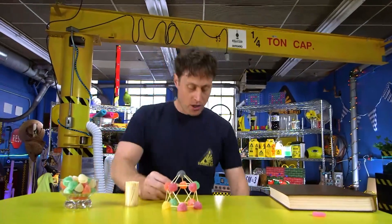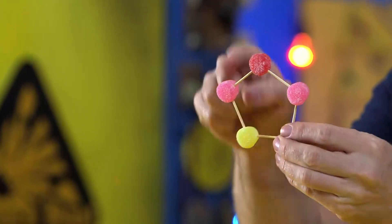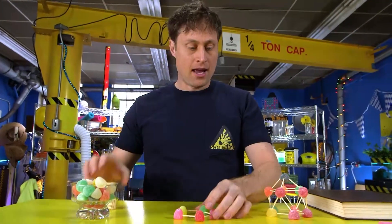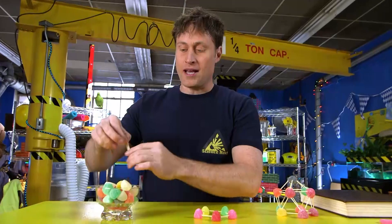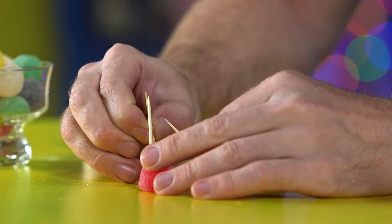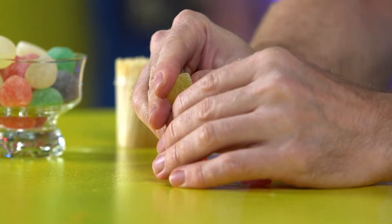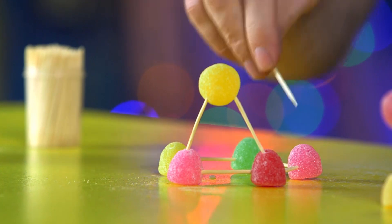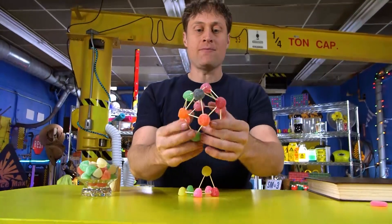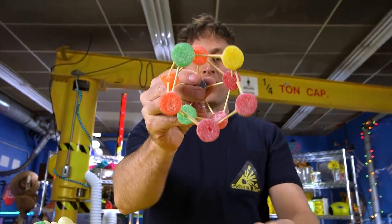First, you need to start with a pentagon — a five-sided figure. One, two, three, four, five. And then stick them all together with toothpicks. Then what you want to do is start making triangles. You stick a toothpick in here and a toothpick in here, and then you put a gumdrop at the top of this triangle, just like this. And then you make another triangle here and here and here, and it becomes a whole bunch of triangles. Easy to make as long as you start with a pentagon on the bottom.